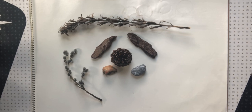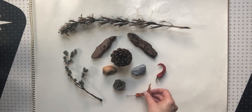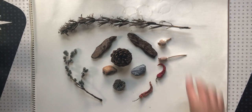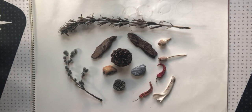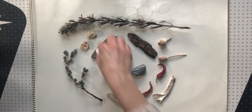Depending on where you are in the province or beyond and what you have access to, your collection of specimens will be a little bit different. I also have this little wasp nest. These are some peppers that I planted and harvested and dried from my garden. These are poppy pods, and these are some different animal bones and teeth that I found. And these pieces of coral which connect me to the ocean, which I really like.